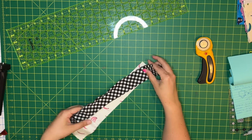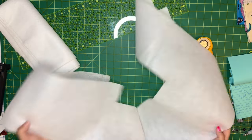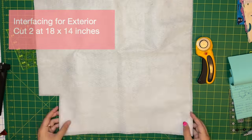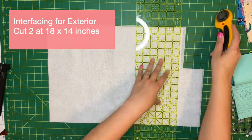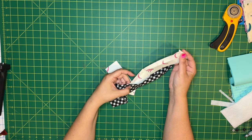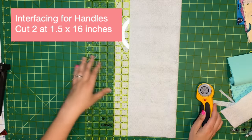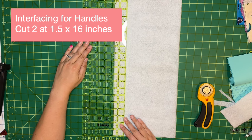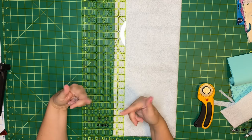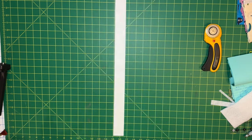Now I need to cut out interfacing — just two pieces that match the size of my exterior panels. I don't think I have any pieces big enough of my normal Pellon, so I'll have to use the Heat and Bond. I'm going to make interfacing for my handles too, just so they have a little bit of structure using the fusible fleece to match the bag. I'll cut the handle interfacing narrower — about one and a half inches, which is the finished handle size — so there's no fusible fleece in the seams and it'll be easier to turn the handles inside out.